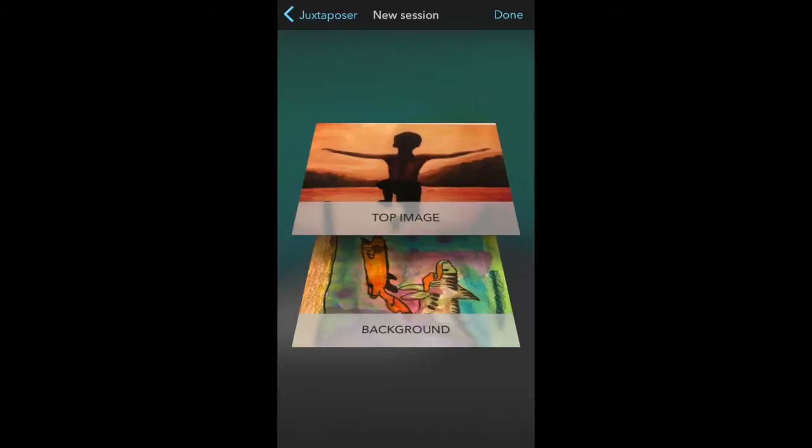Here's where you select 'Retake' or 'Use Photo' depending on whether you like it or not. This is what it looks like if you choose 'Use Photo' — you can see your background and your top image. To continue, you must select 'Done.'